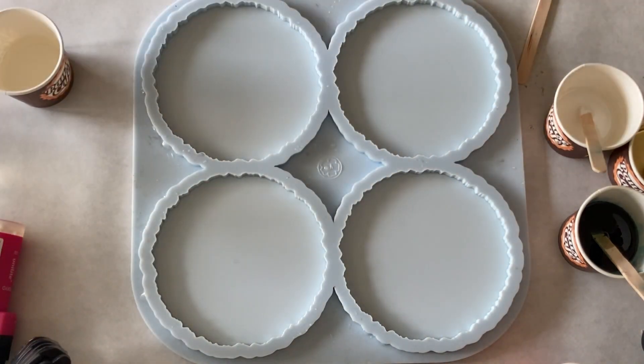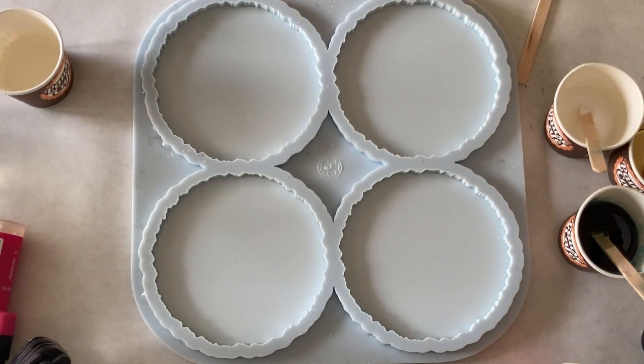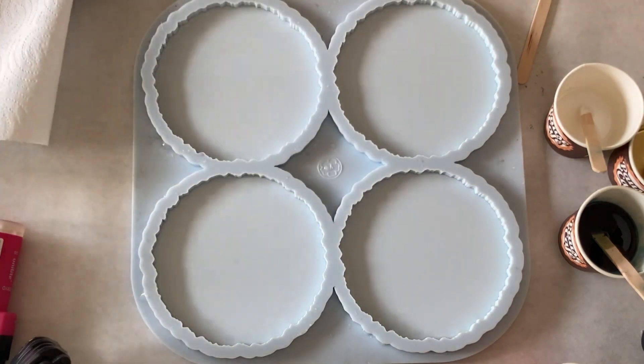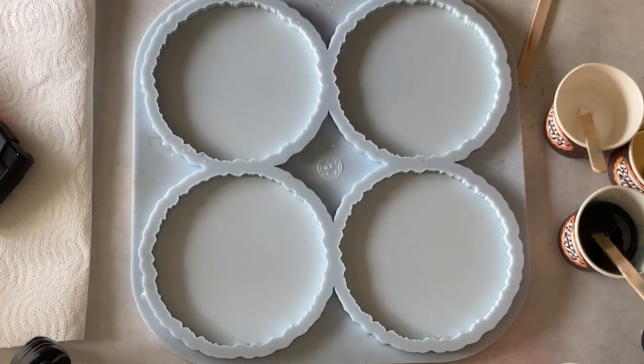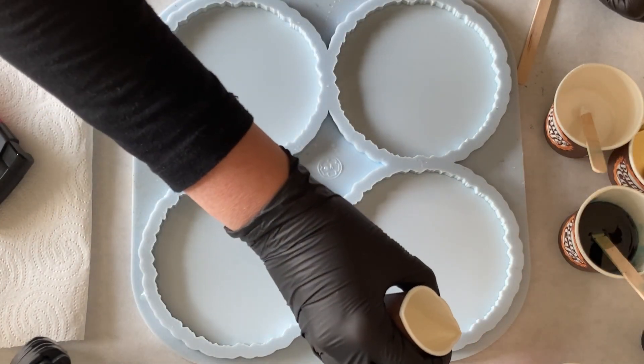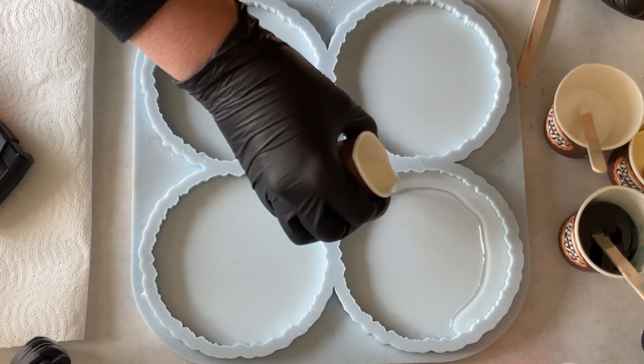Anyway I'm starting with my clear. I put this into my cup. Also need to get a paper towel just in case. And then I'm starting with my clear resin and I'm just pouring the clear around the edges.